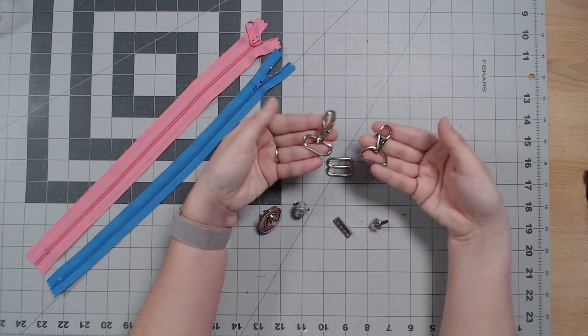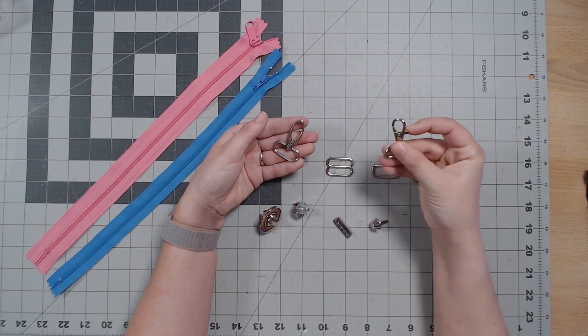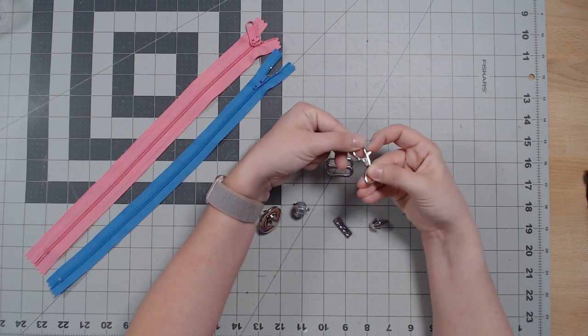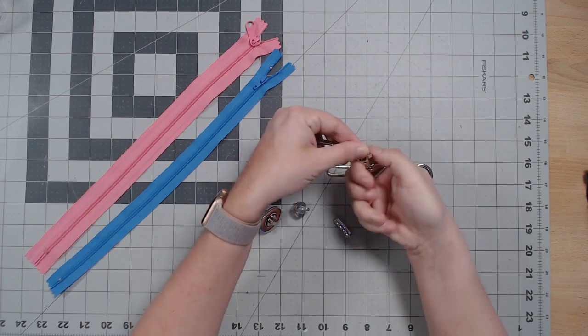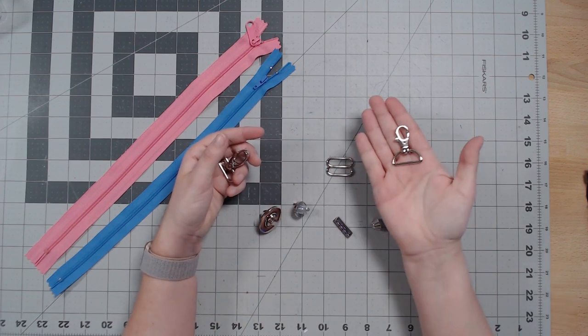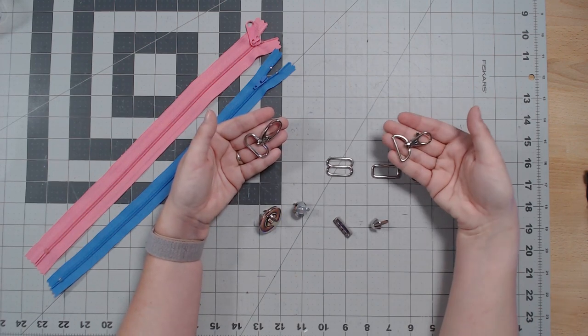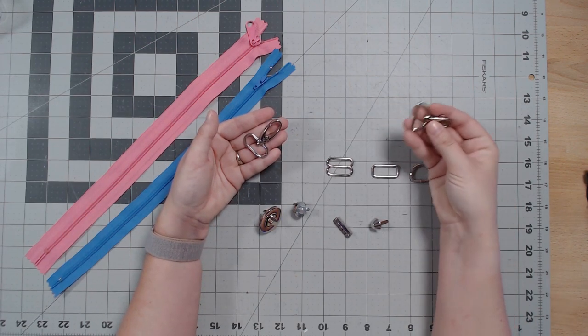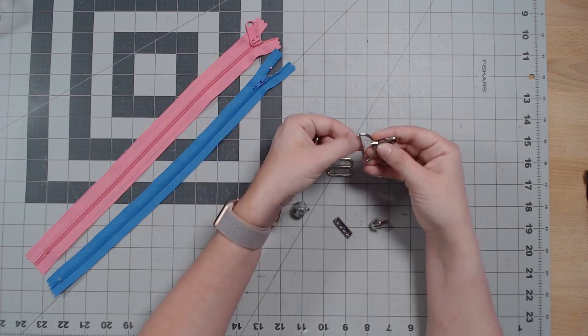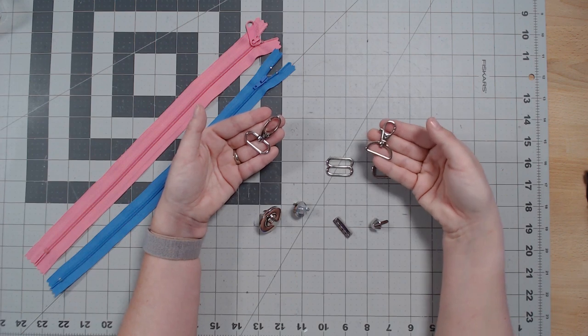This is a snap hook — it just looks like a snap. They're not the easiest to work with but they are cheaper and you can get them in bulk quite easily. It has a d-ring on it, and technically whatever piece attaches to it could be considered more rectangular, but the shape itself is D.